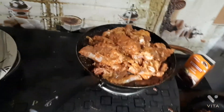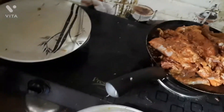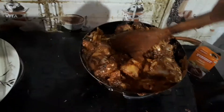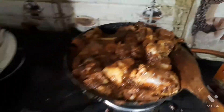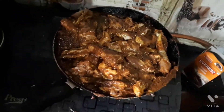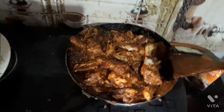Now when I put the chicken, I also add the chicken masala at the same time, then mix everything up together with the masala.